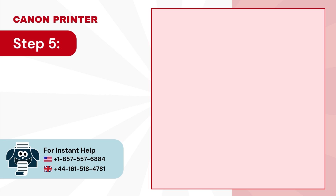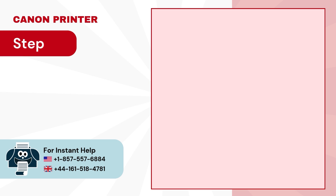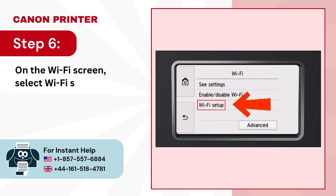Step 5: On the LAN settings page, tap on Wi-Fi. Step 6: On the Wi-Fi screen, select Wi-Fi setup.